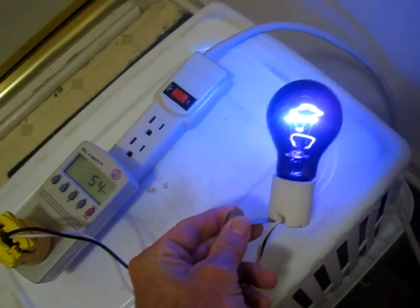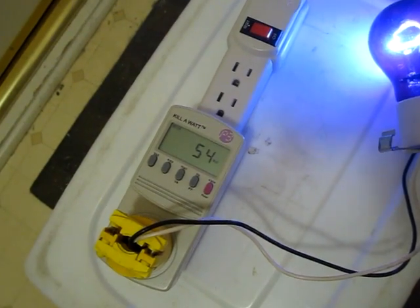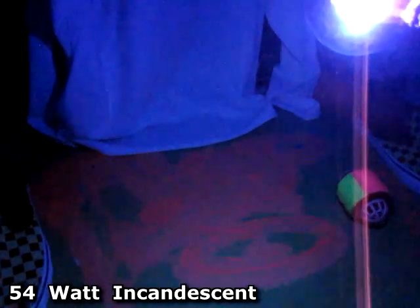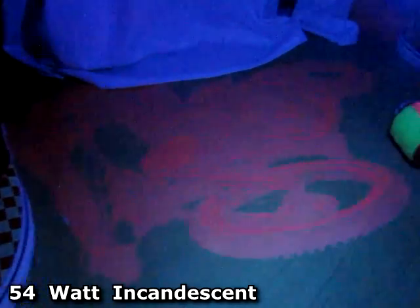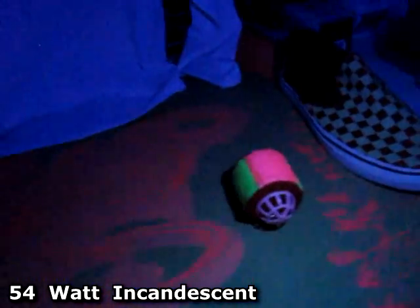First up is the incandescent old-style blacklight. It uses 54 watts. This barely throws out any blacklight at all. The blacklight poster barely glows. The white shirt glows a little bit, but it's really pretty weak.